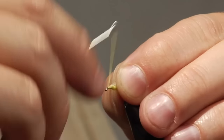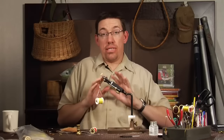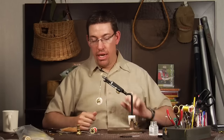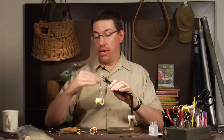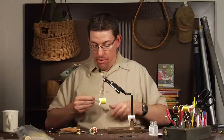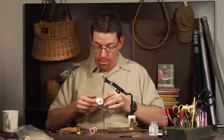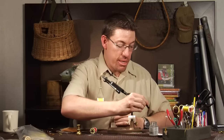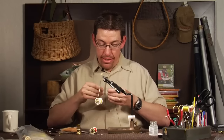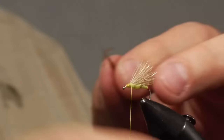I wrap down to the eye and create a thread base for the hackle. The elk hair caddis has its body wrapped with hackle to aid flotation, and in this case I hackle the front portion of this fly. For this color, I'm going to use a Coachman Brown dry fly saddle. Before I forget, I'm going to add a little flex cement to these thread wraps and wing — it's also going to add a nice base to sink the hackle down into and make it super durable.